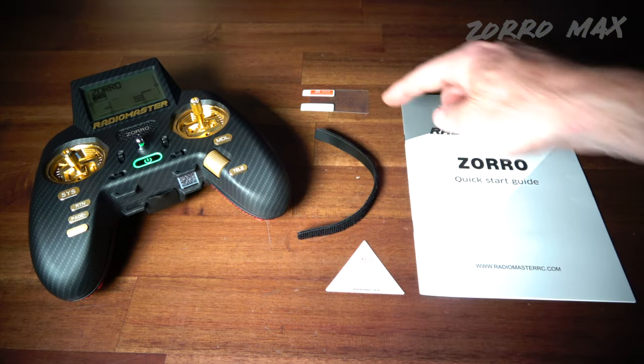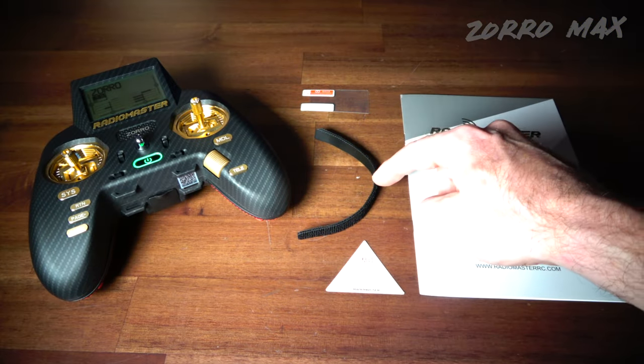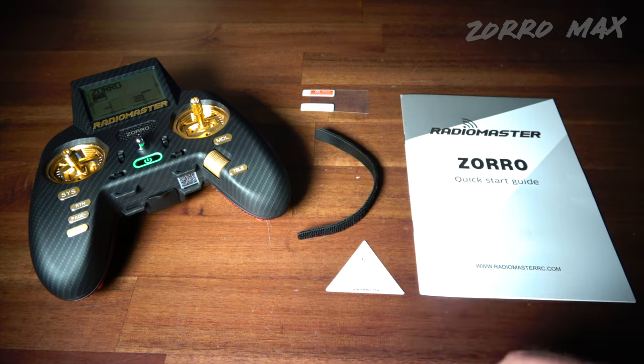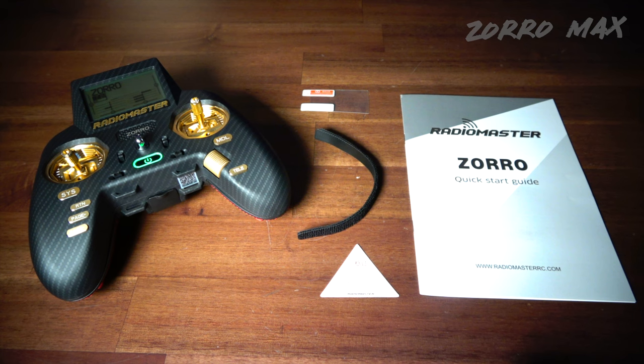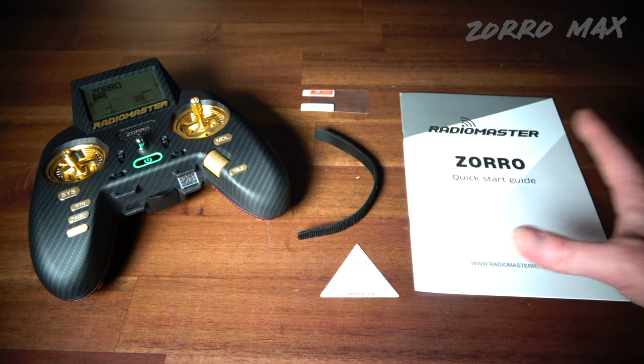Also in the box you get an extra screen protector, some velcro straps for your battery setup, a QC passcode tag with a stamp, and the Zorro quick start guide.